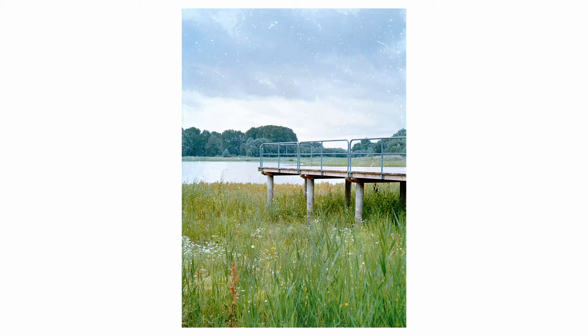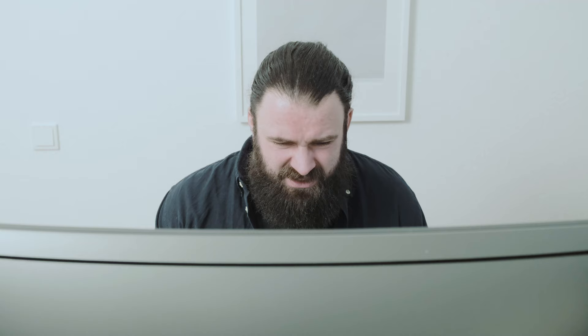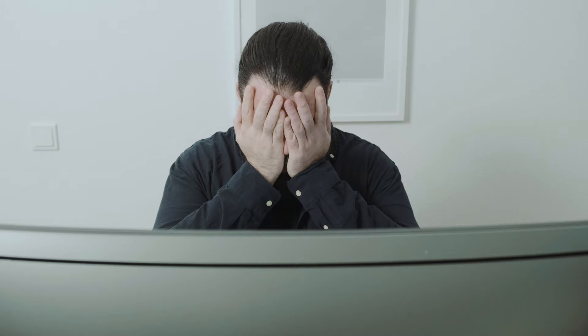Finally done scanning, let's take a look at the pictures. Jesus, where does all this dust come from? Yellow stains - what? Why is this picture so dark? Why is it blue? Oh my god, where does all this dust come from?